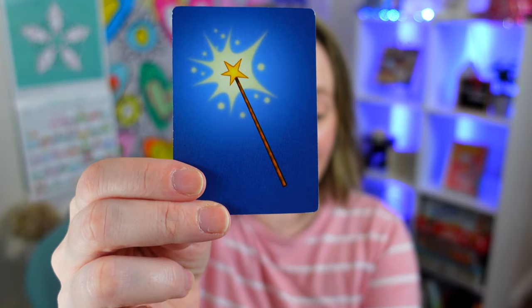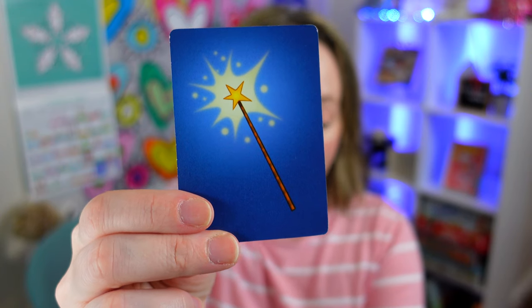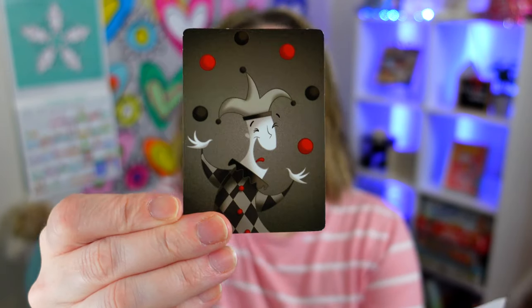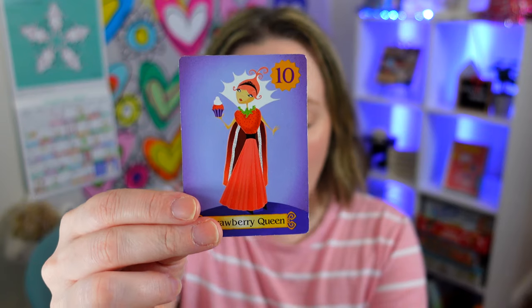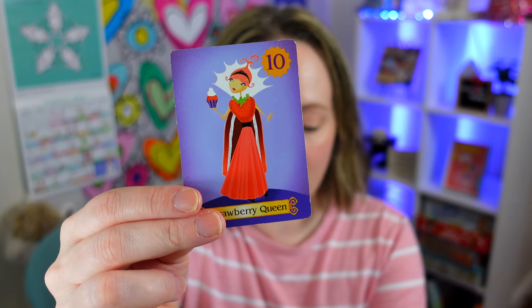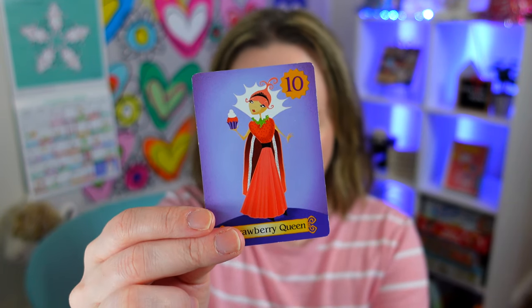However, your opponent can defend against a sleeping potion by immediately playing a wand card from their hand. Play a jester card and take a chance. Don't forget that your hand of cards must always have five playing cards, and that special queen cards have special powers. For example, the strawberry queen is immune from sleeping potions and knights — once you wake her up she is yours for the rest of the game.